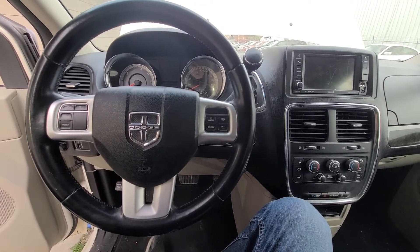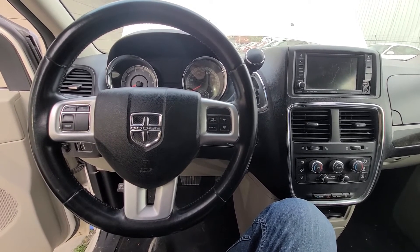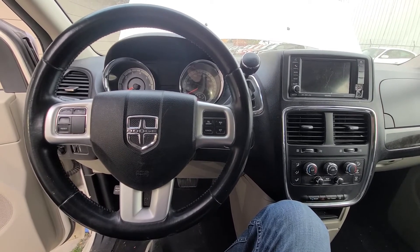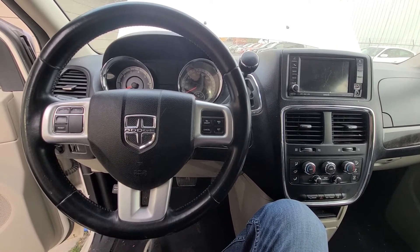Welcome to my YouTube automotive channel. In today's video I have a 2016 Dodge Grand Caravan and I will show you which fuse to check in case your power liftgate is not working. This video will apply to Dodge Grand Caravans made from 2011 all the way up to 2020.